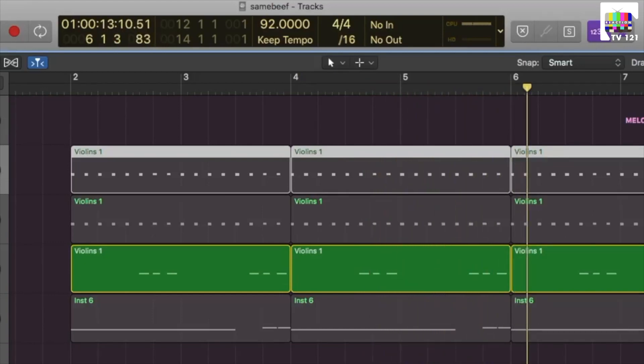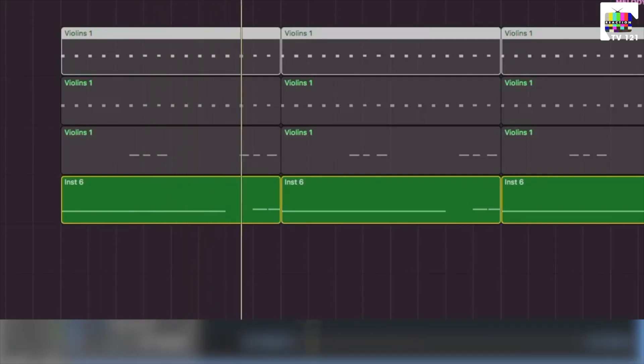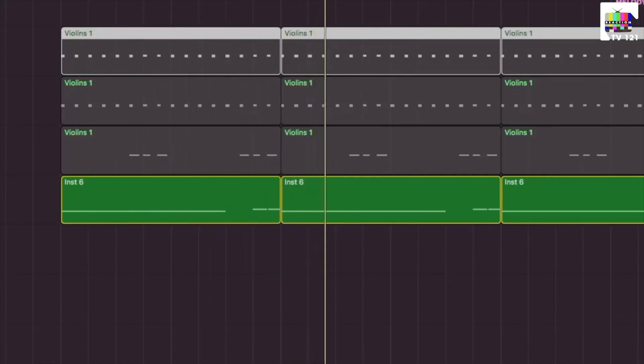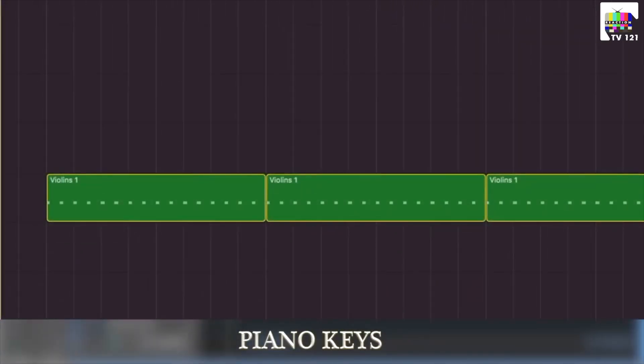Now we will put the base note inside the piano. We will not cut the lows so that our frequency spectrum will be filled. Now we will put the keys inside the piano, which has also been given volume automation.